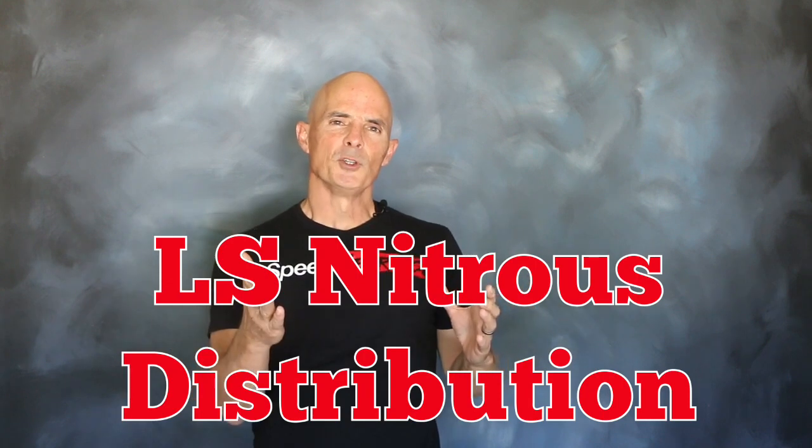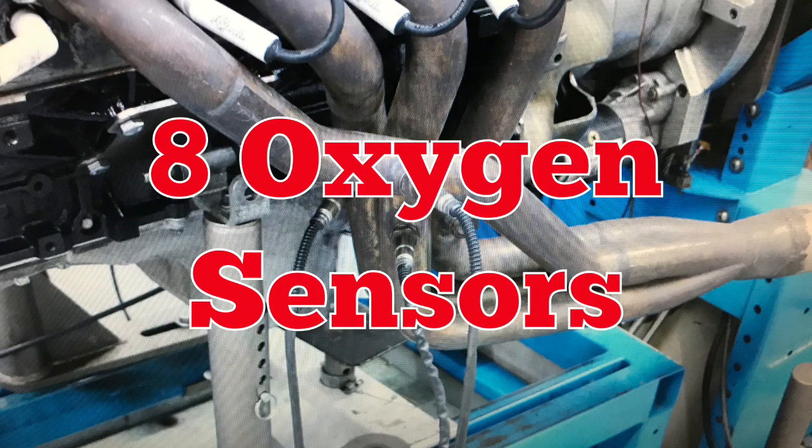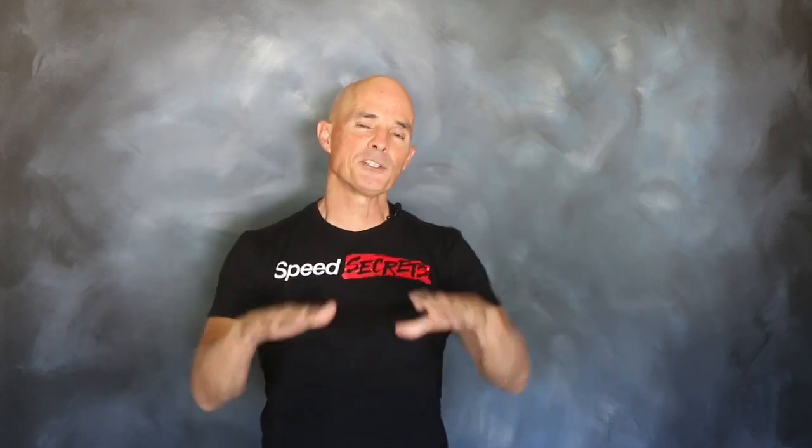To find out if the nitrous and fuel were getting through that truck manifold into all eight cylinders evenly, we needed two things. First of all, we needed a test motor, but we also needed eight individual oxygen sensors. We wanted to install one in each one of the primary tubes of our headers. That way we could monitor the air-fuel ratio of each cylinder individually and compare them, which would tell us whether the nitrous and fuel were getting to all eight equally.